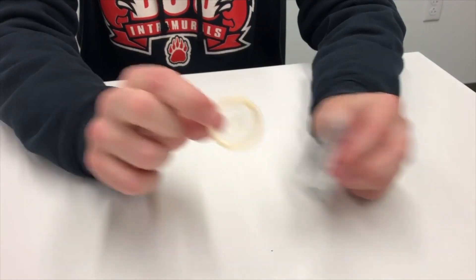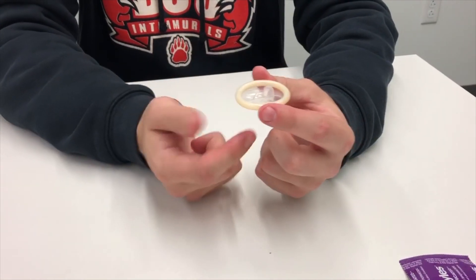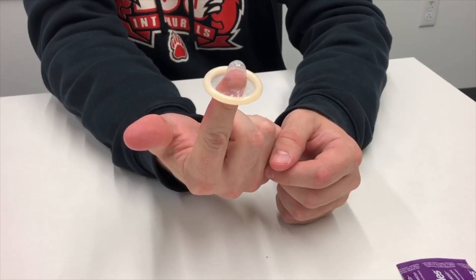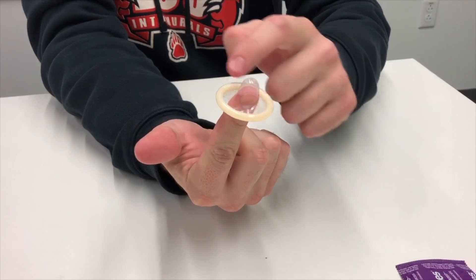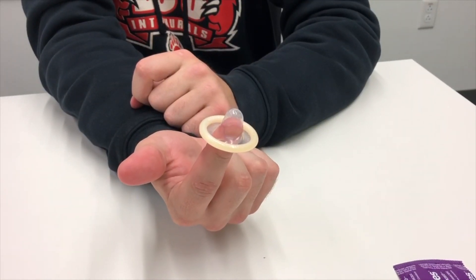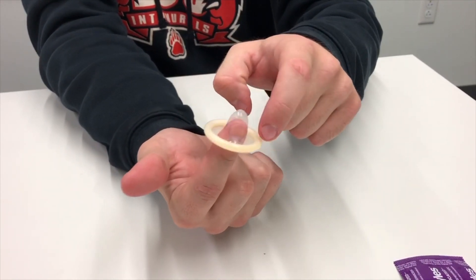When the condom is out of the package you want to make sure you are holding it the right way before trying to slide it on. An easy trick is that when you look at the condom it kind of looks like a little winter hat. The big thing is you want to be able to clearly see the ring at the bottom of the condom, like so.